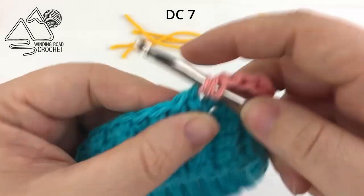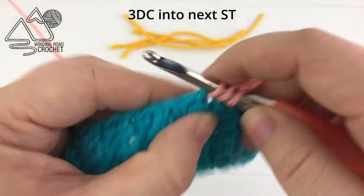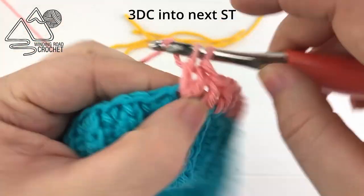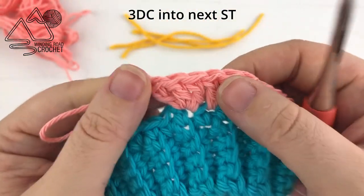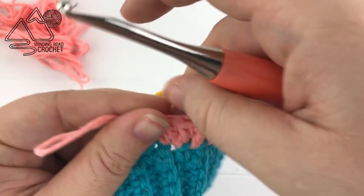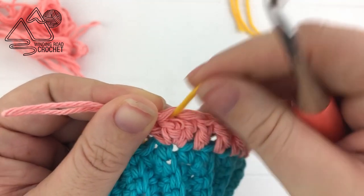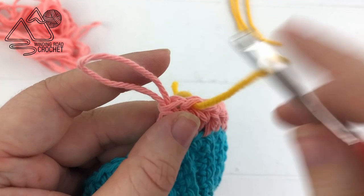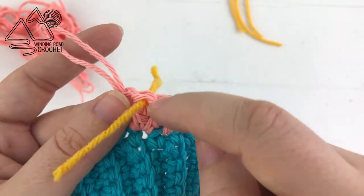After working six double crochet, into the next stitch work three double crochets all into one stitch — that's your increase: one, two, and three. Grab a contrasting color of yarn and mark the center double crochet of that increase. For the next several rows, instead of counting we are just going to work double crochets until we get to our stitch marker, then work the three double crochet increase into that marked stitch.